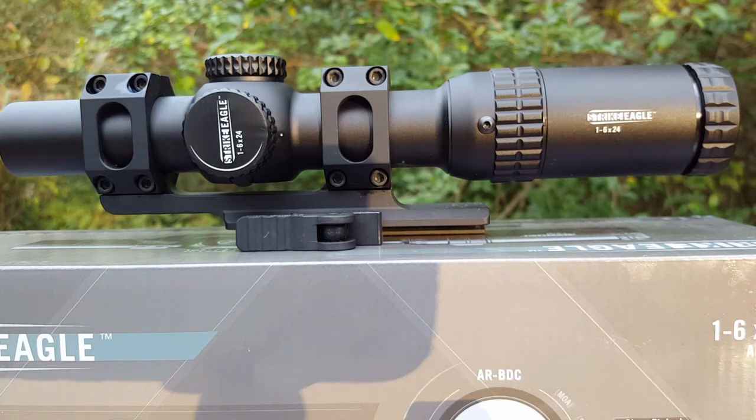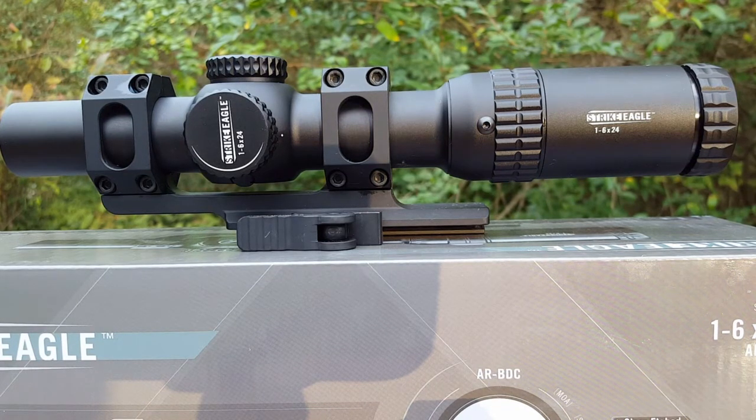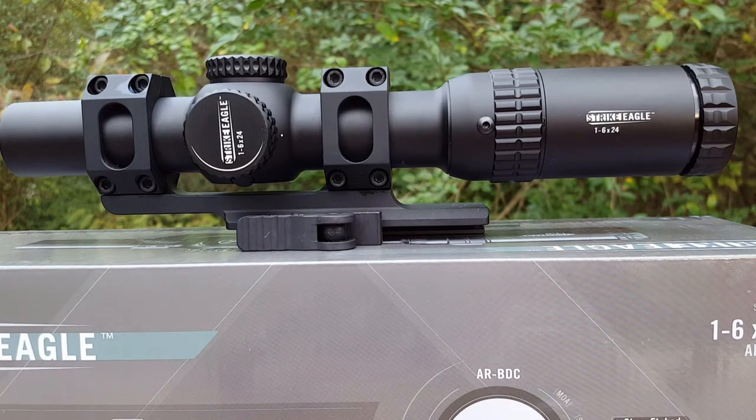The reason I picked this up is because I've been getting into variable powered optics. When people first started doing this I was pretty set on using red dot optics — I've used a lot of Aimpoints, I've had EOTechs — but I got to the point where I just kind of got bored with it and wanted to try something different. I went with the Bushnell and really liked it, but the downsides were the eye relief and the fact that that model had no illumination. I still have it and plan on using it on a different build, but I wanted something that would hold up and give me a little more range.